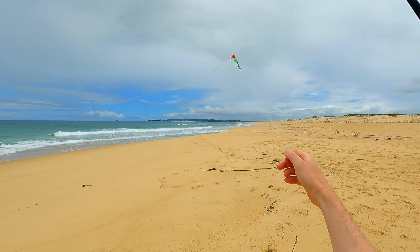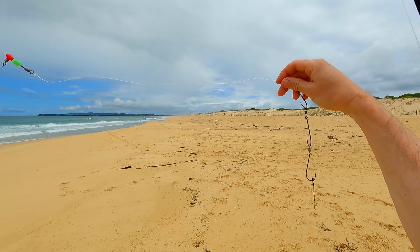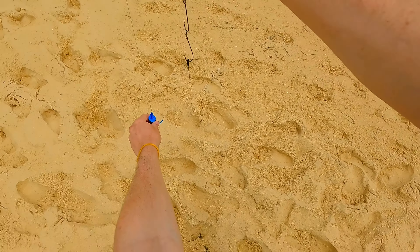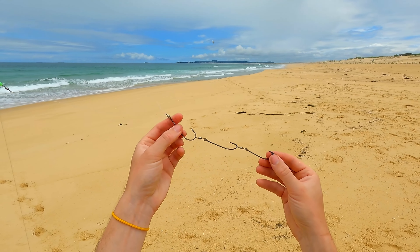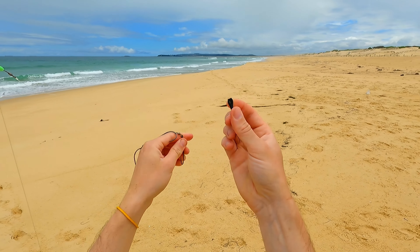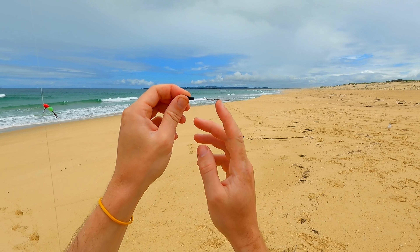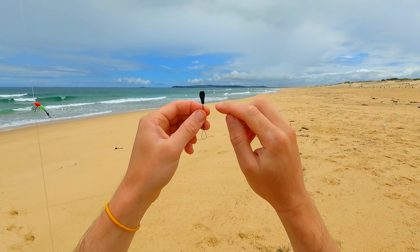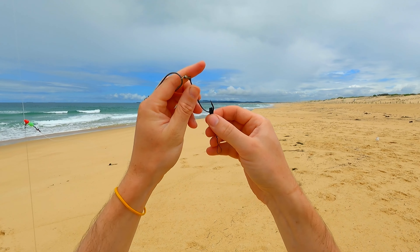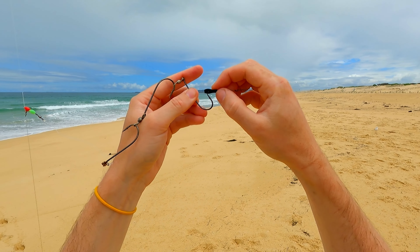So off the T-swivel goes your grapnel sinker - it's got a bead to protect the knot, uni knot to a swivel, uni knot, and here's our hook leader. This just has to be shorter than your sinker line - about half the length in this case. Because I'm using pillies I've got my gang set up, and down here is the dingle dangle. I've made this using a bit of 90-pound single-strand wire, a haywire twist here and another haywire twist underneath, and just a little bit of shrink wrap. That's going to go over your bottom hook to stop it falling off when you're fighting a fish.